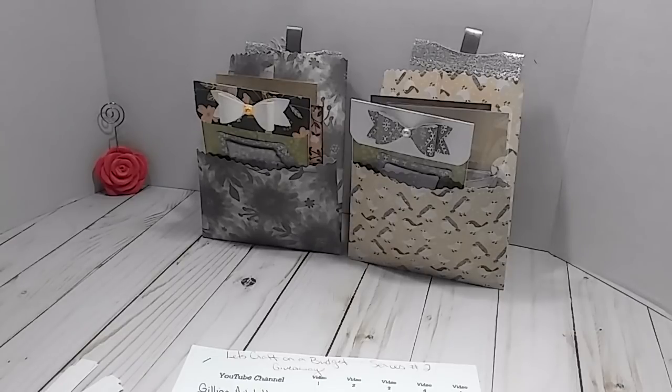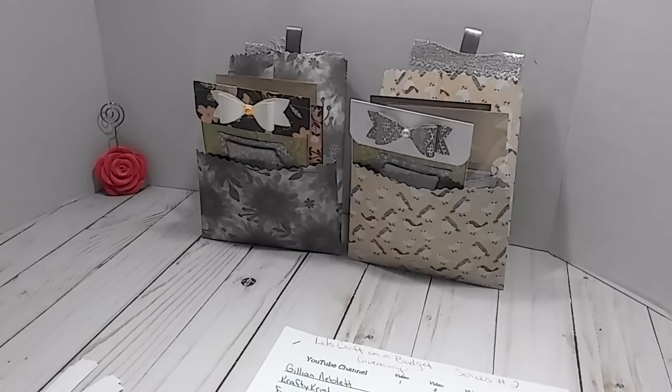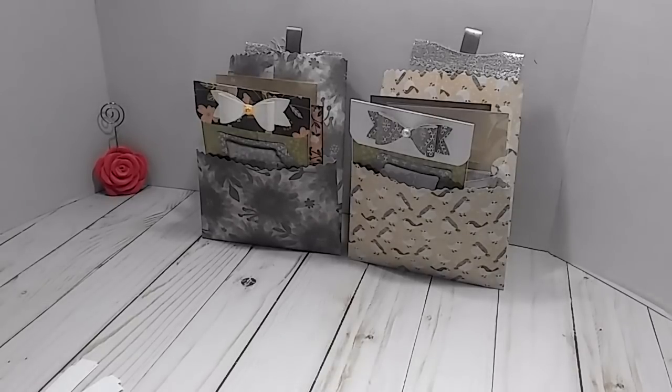Hey everybody, this is Lisa, welcome back to my channel. If you're a new subscriber, welcome! What we're doing today on this video is we're gonna pick the winner for my Let's Craft on a Budget series number two. I know this video is so late but I've just been dealing with life, so to make it up to you all I am going to pick two winners instead of one.